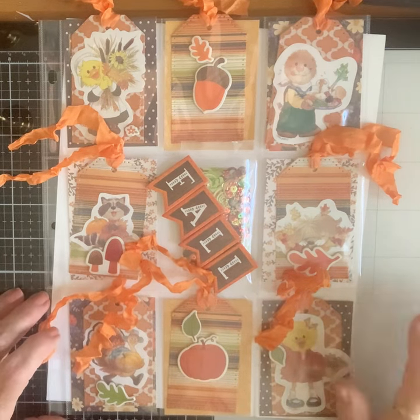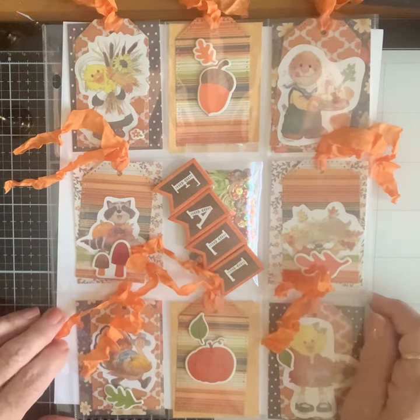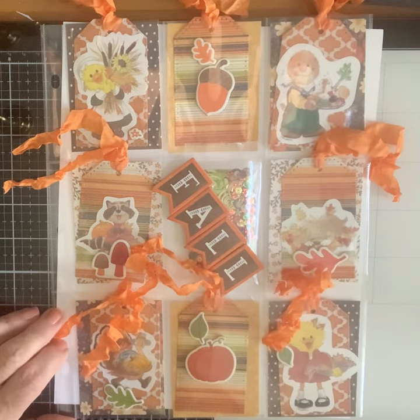So there is my November! There'll be a list of the other ladies in the description box below — go over and check them out, you will love their creations. Happy Thanksgiving, bye!